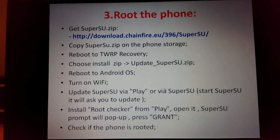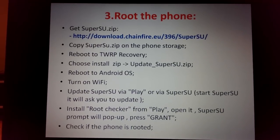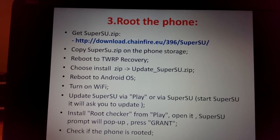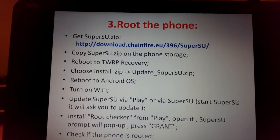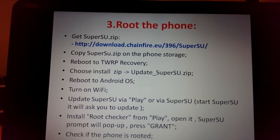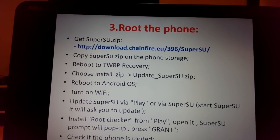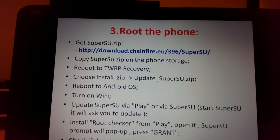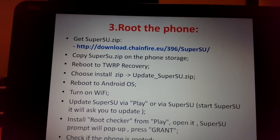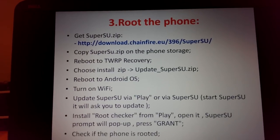Next step is rooting. Download SuperSU from the link, copy it to your phone storage, then reboot the phone to TWRP recovery by typing: adb reboot recovery. In the TWRP graphical interface, choose Install ZIP, navigate to your SuperSU zip file, and flash it.